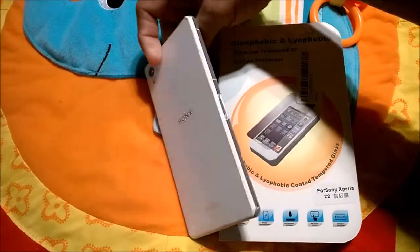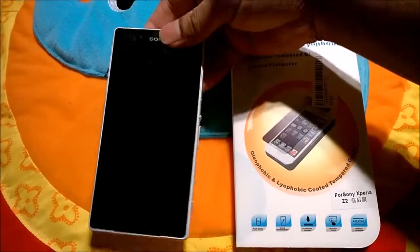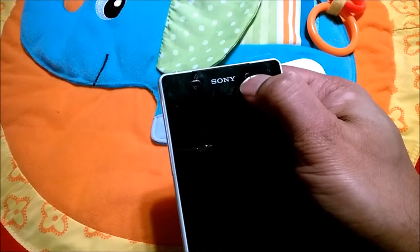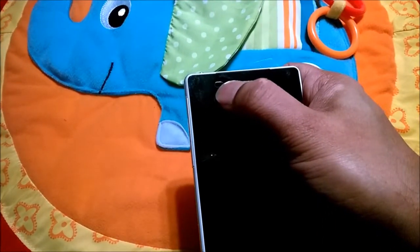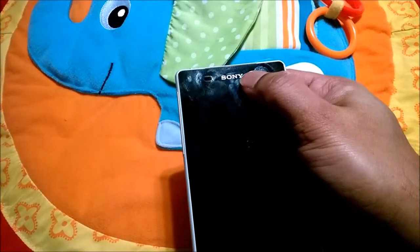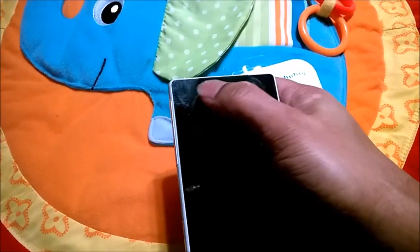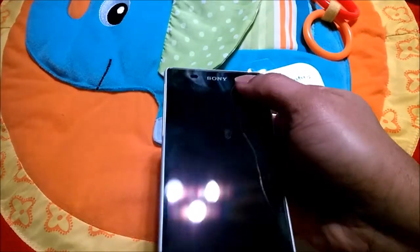Especially for Sony Xperia models, I recommend you buy both the front and back glass, not just the front. When buying, notice that a good front glass has holes only for the front camera lens and the speaker and sensor area, with the rest fully covered. I suggest avoiding ones with too many holes or a long opening, as those exposed surfaces are prone to cracks or scratches.